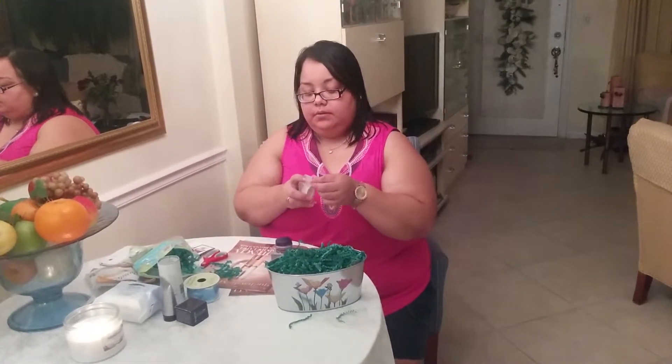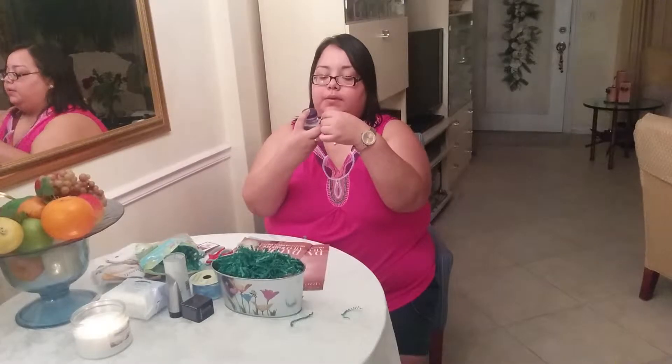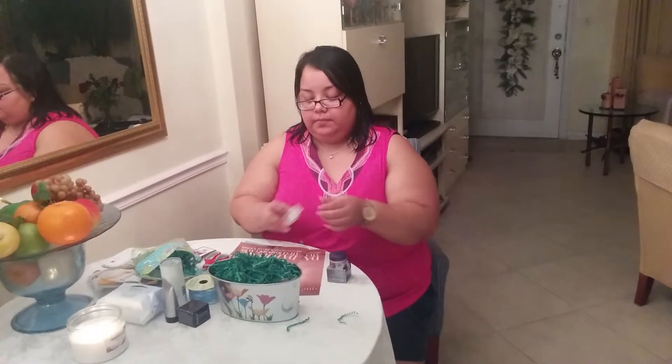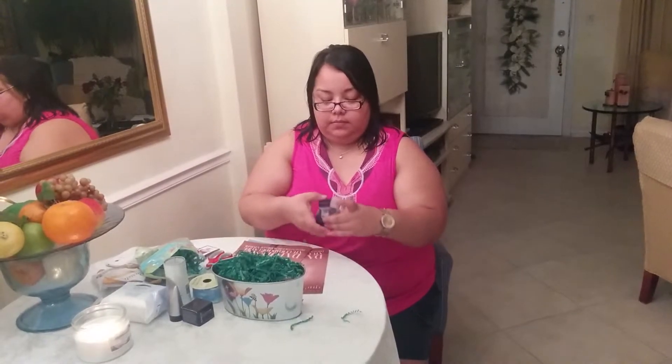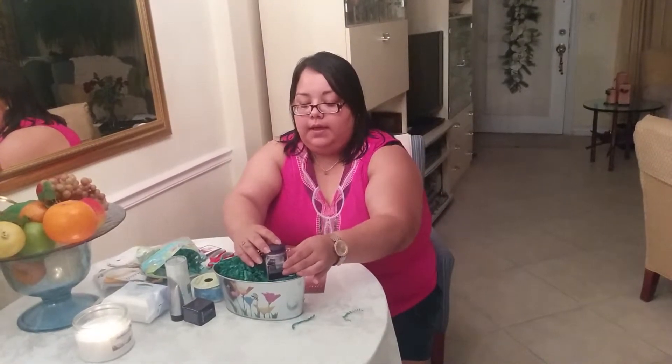So that they don't fall, take a piece of tape. You always want to make sure that your product is facing out so people can see what they're getting and they're not just reading the back of the box. Let me put this tape in here — right there. And I'm going to place it in the basket.